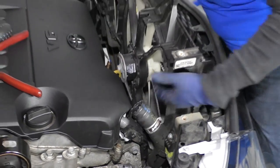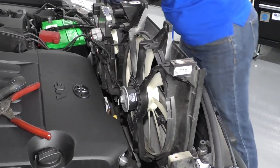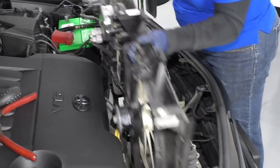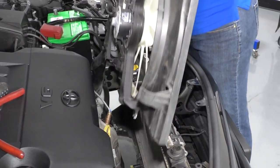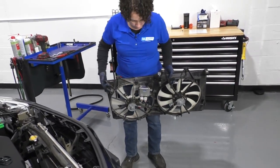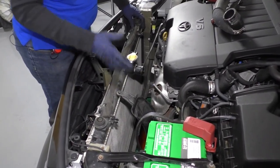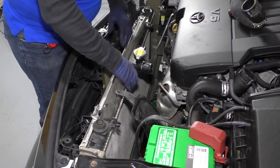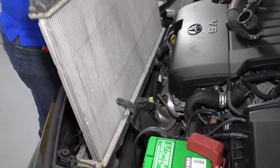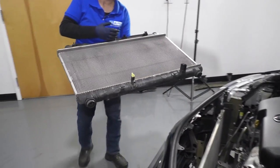And now let's pull it out. Not too bad. Now with the fan shroud out of the way, the radiator is ready to come up. I'm just going to pull it straight up. There's some residual coolant in there so don't tip it. And there's your radiator.